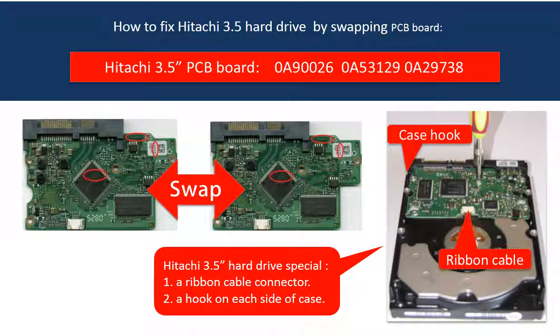Hello everyone. This video is going to talk about the Hitachi 3.5 inch hard drive PCB board swapping. The Hitachi 3.5 inch hard drive PCB board swapping is quite different from the other hard drive PCB board swapping.